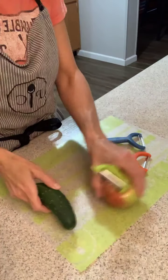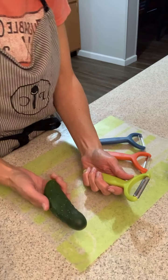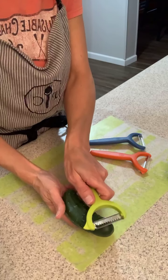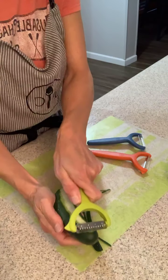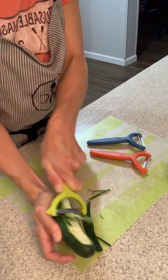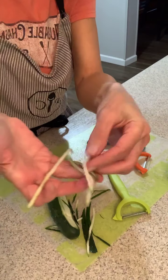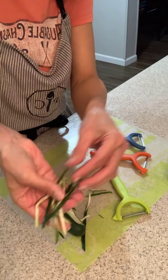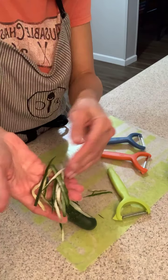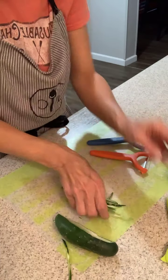I used this one for zucchini in the summer. I made a lot of zucchini bread because our garden was just having a ton of zucchini. This one easily shreds — you pull it down and it pulls off the skin, then you pull it through and you get shreds. Like hash browns, you could do potatoes, carrots, or I used it for zucchini and kept it in strips — it cooked right down, was great.